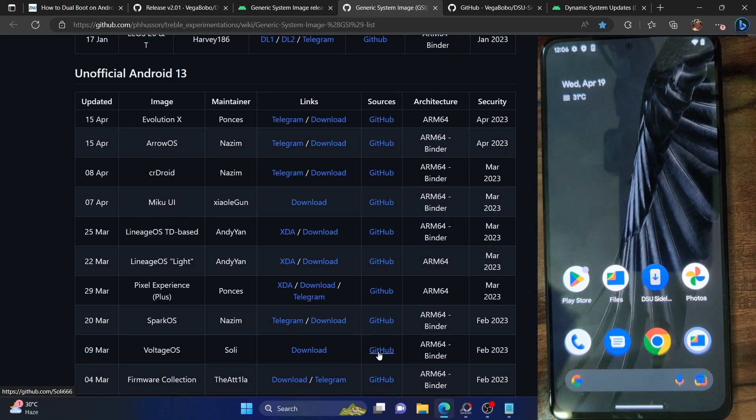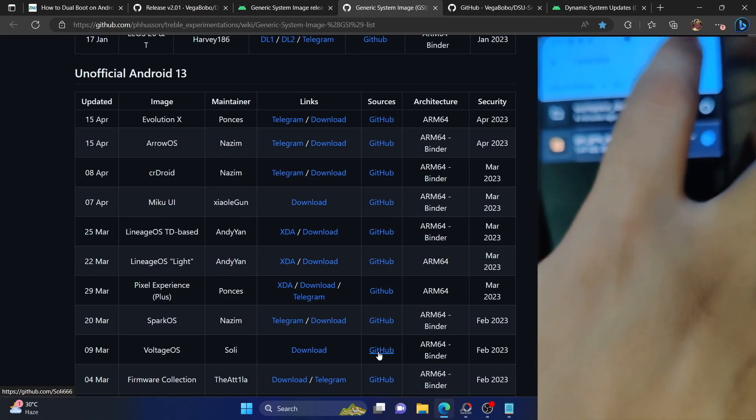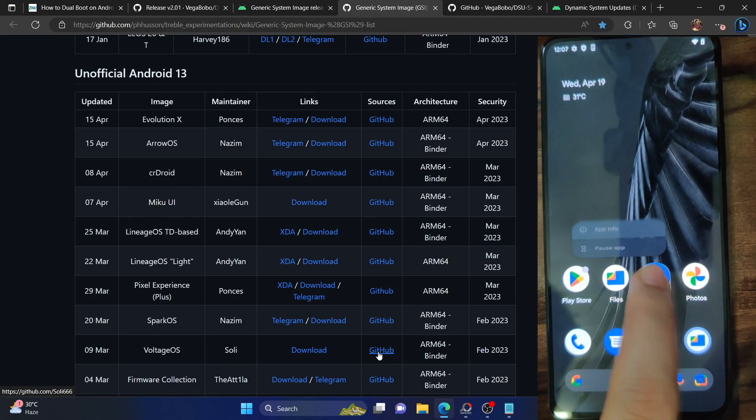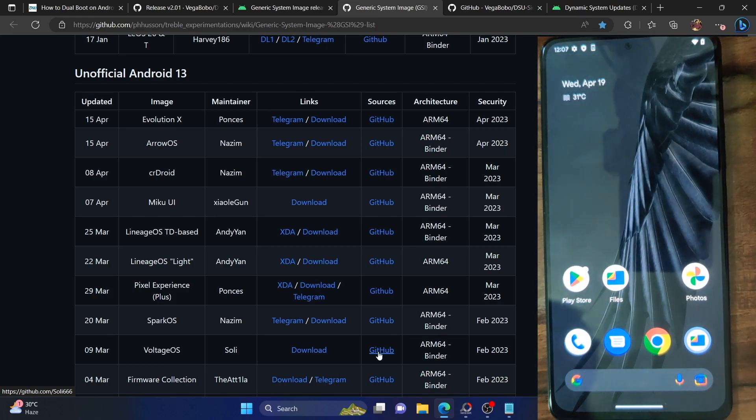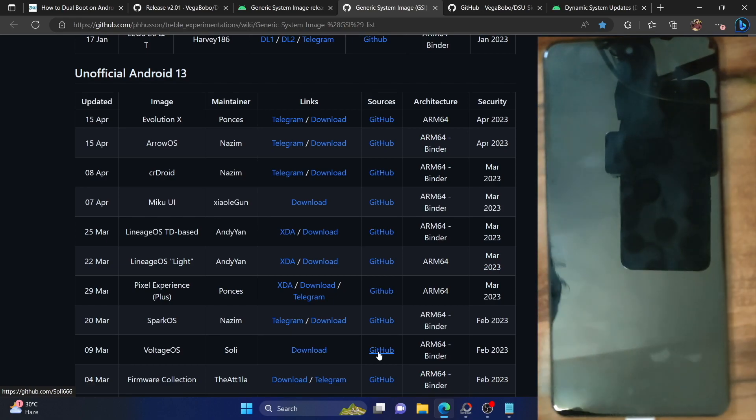Now comes the last part of this guide. If you want to remove the dual boot and only use the one ROM you started with — in my case only the Pixel ROM — you have to do a factory reset. That is the only way out. I could not find any other way of removing the GSI ROM from the phone. Even if you remove the GSI ROM file and the DSU app, you will still be able to reboot to the GSI ROM because it has been flashed onto the phone. Simply removing the ROM file and the app will not do any good.